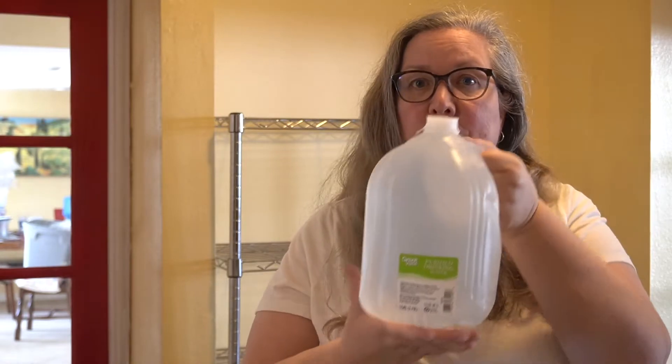First, the easiest option: a gallon jug. These typically range around a dollar a gallon — currently 80 cents at Walmart. One gallon per person per day. The recommendation is that you have at least three days worth of water per person, and ideally 14 days worth. So just start — pick up a couple of gallons next time you go to the store. Three gallons per person gives you three days for each person, and that'll typically get you through some of the real short-term emergencies.